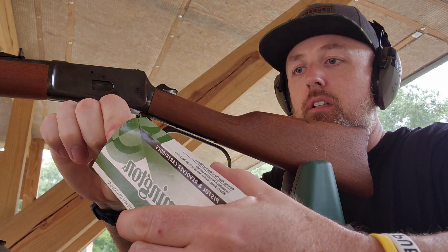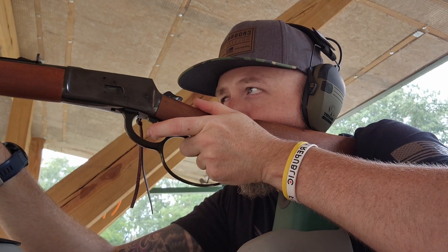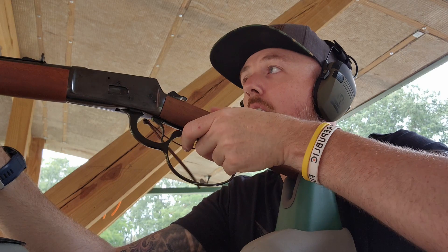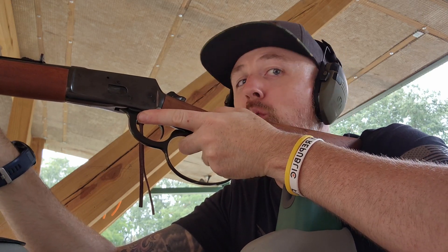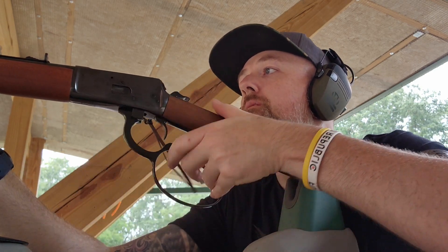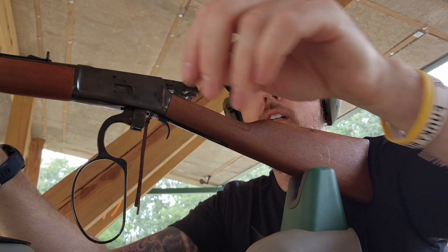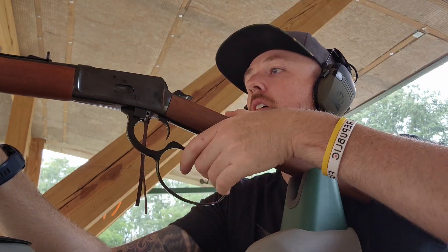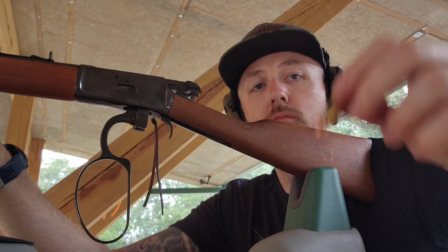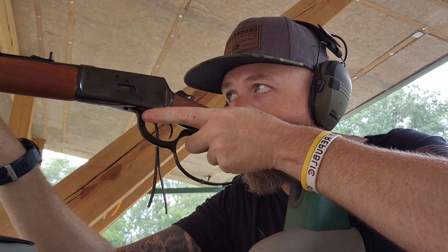Loading up some 38 Special first. Let me aim center — we'll shoot more of this. This thing's weird to aim, I'm telling you, you gotta get used to it. Throwing another one in there, one more for good measure — make it an even five. I think my first one was low, which is weird.